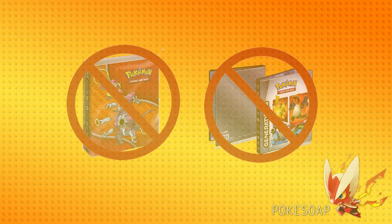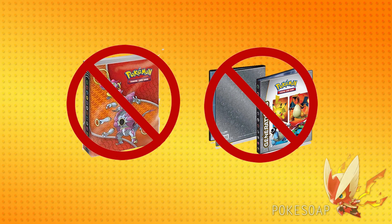Please do not get one of those measly one-pocket binders or four-pocket binders. You don't have enough room. Those one-pocket binders will damage your cards and will not even come close to fitting a complete set, unless you're doing a tiny set like Legendary Collection. And even then, you should get a better binder. The four-pocket binders, in my opinion, don't display sets very well and don't have enough room to properly store and display your set.